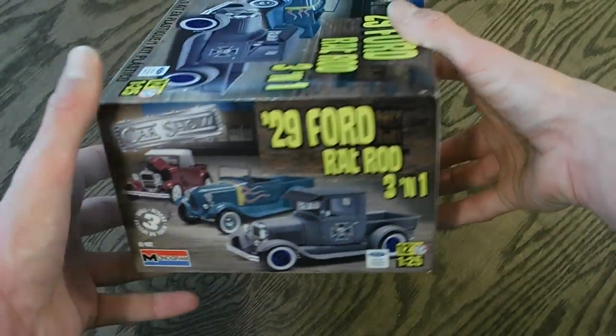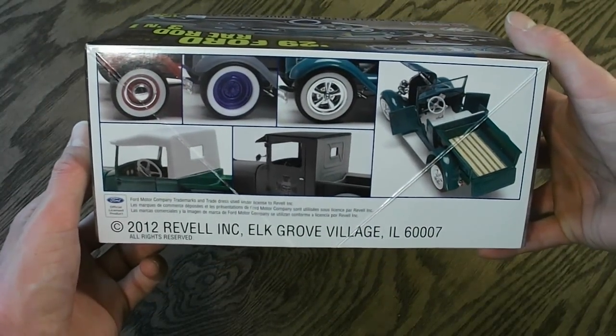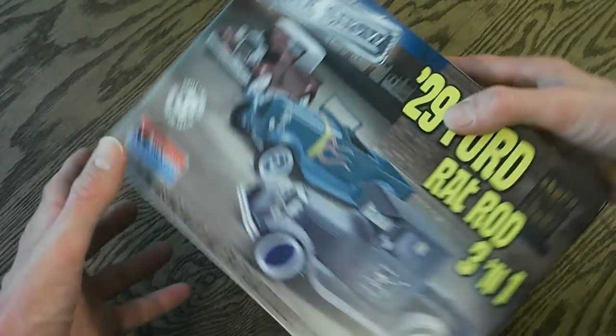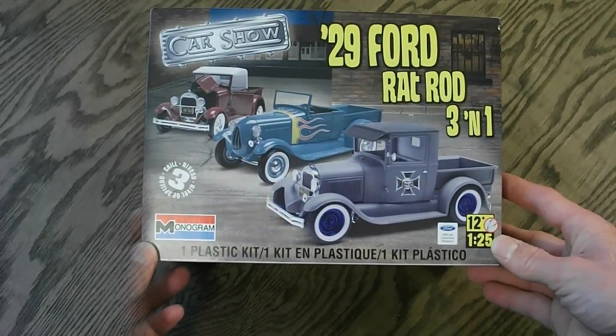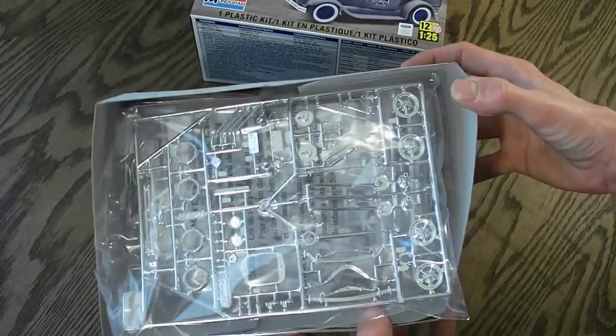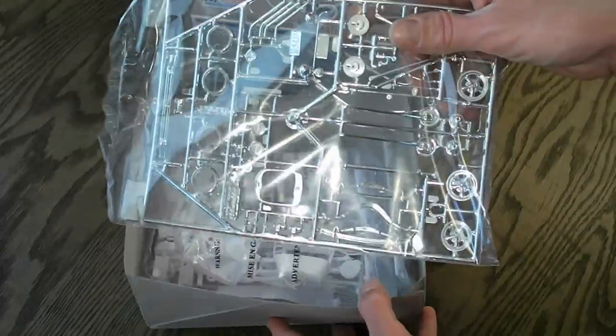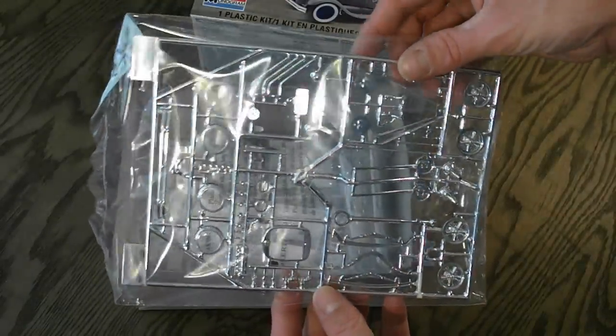On the sides of the box, it just gives you some more pictures showing you how it can be put together. So now let's open this up and I will show you guys what all comes inside.